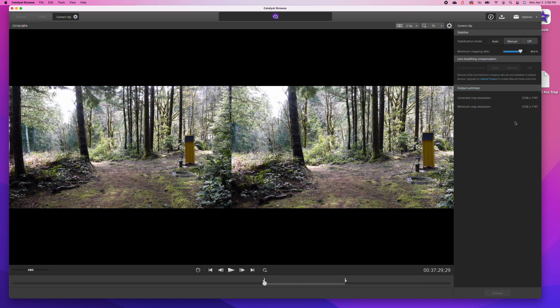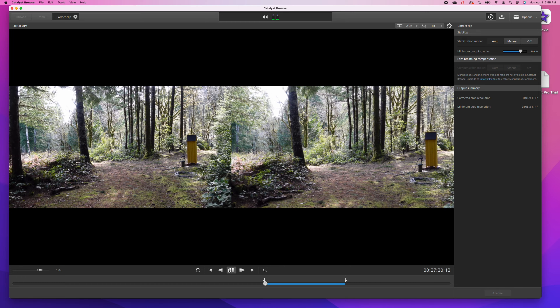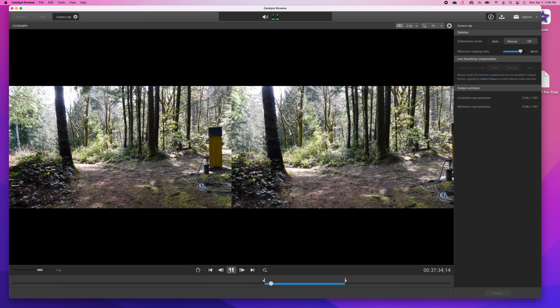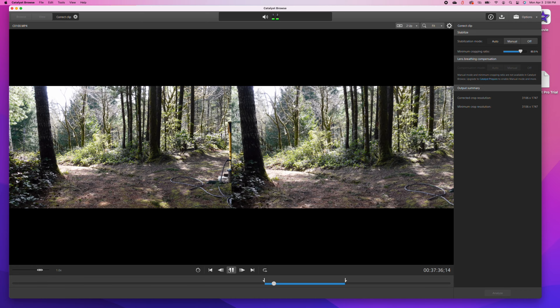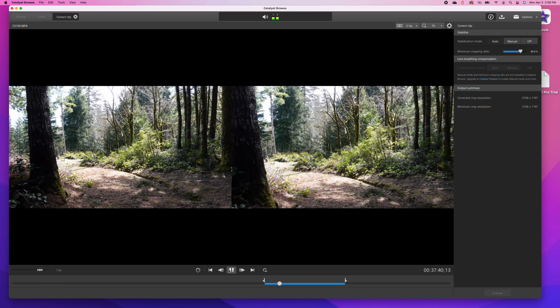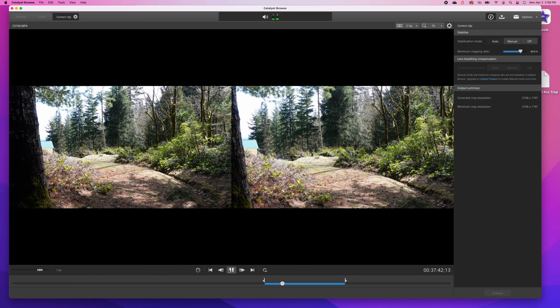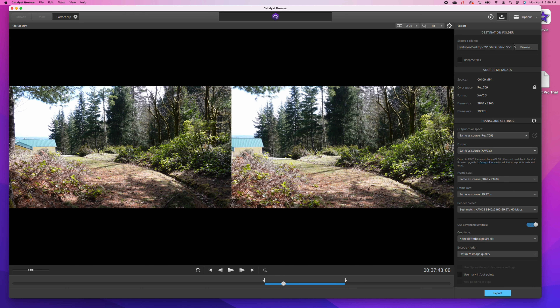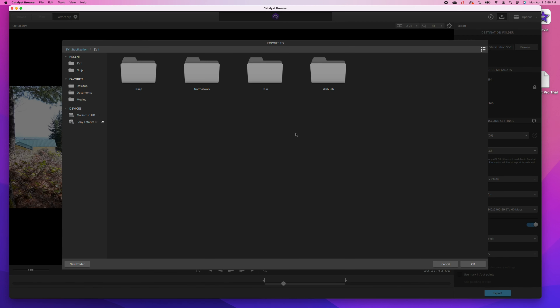So today we're going to run some tests. We're going to see just how good we can get stabilization using all the built-in tools available with the Sony, and we're going to compare them to using the Sony mounted to the gimbal. We're going to do a range of tests — we're going to walk, we're going to walk and talk, we're going to run, and we're even going to do our very best ninja walk to try to get the smoothest footage possible.